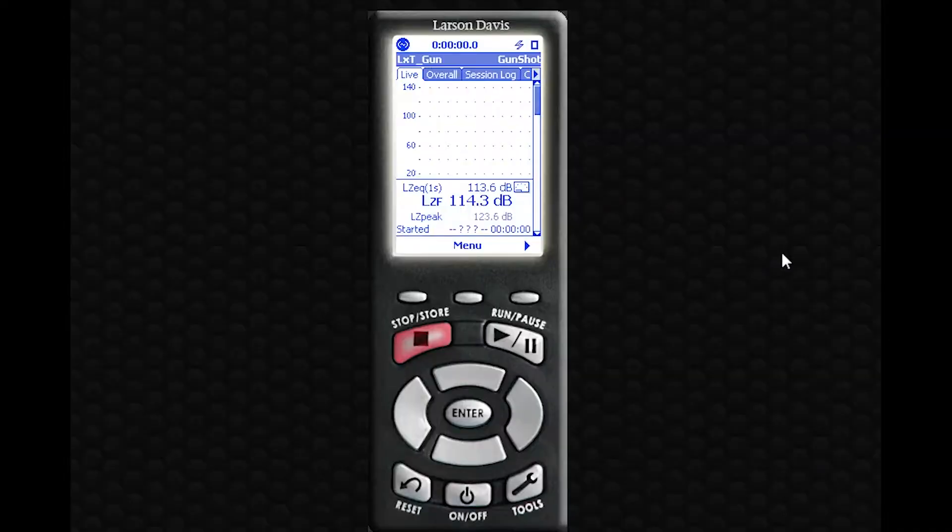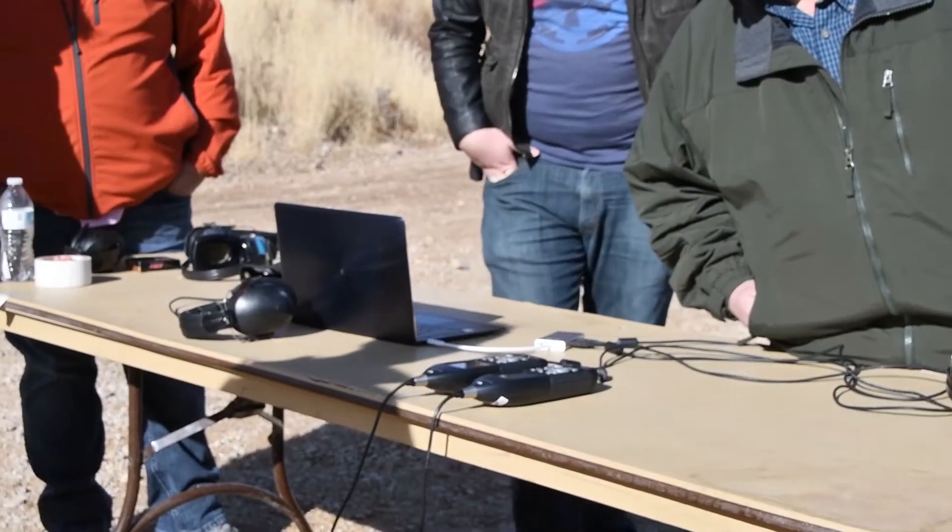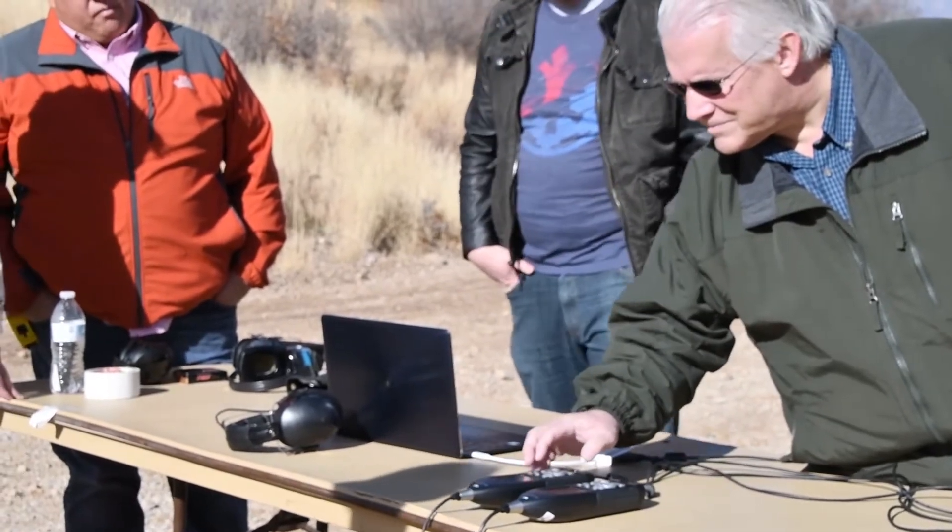We're going to walk you through how to set up your meter, how to set up for the measurement, and how to take your measurement. And then what to do with the data after you're all done.